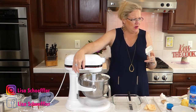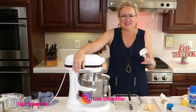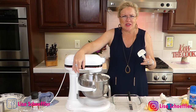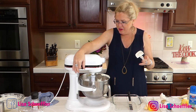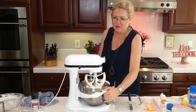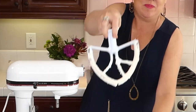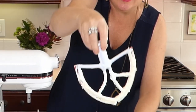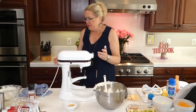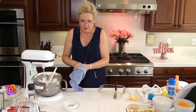Oh my goodness, the lemon zest and the lemon curd smell amazing. I'm making sure everything is all mixed up, and now I'm taking it off the mixer because we are going to stack this thing and make a refrigerator cake. Let me move the mixer out of the shot and move my bowl over here.